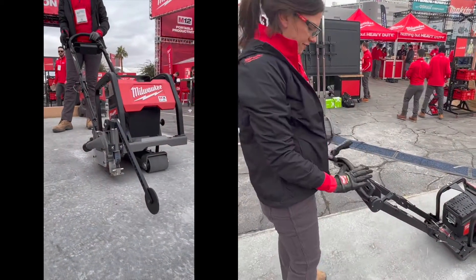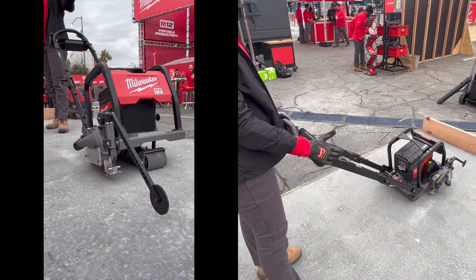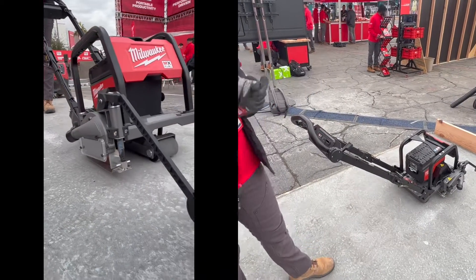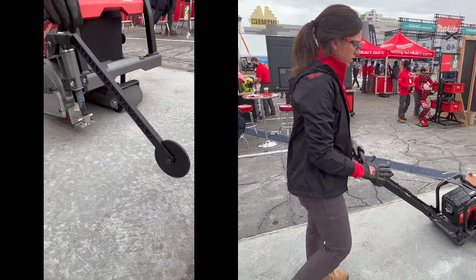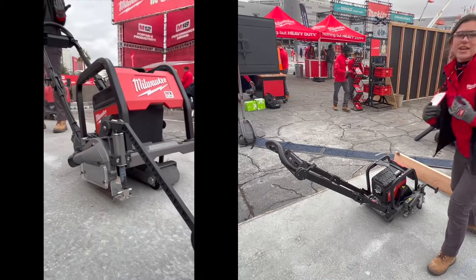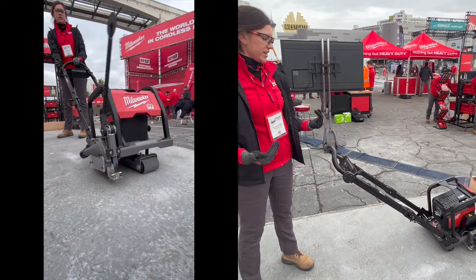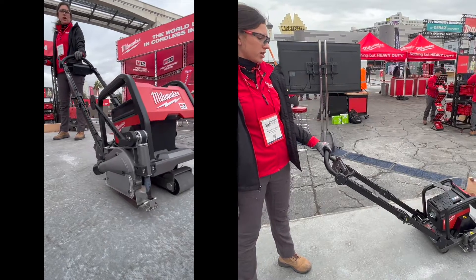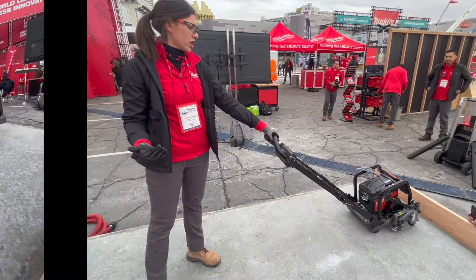Another big feature is our guide arm drop-down. Today, with competitive units, as you are getting close to finishing your cut, this is a manual process — you have to interrupt your cut, which is a big inconvenience. With our saw, it's as easy as pulling the lever, completing your cut, and turning around. So let's get a demo going.